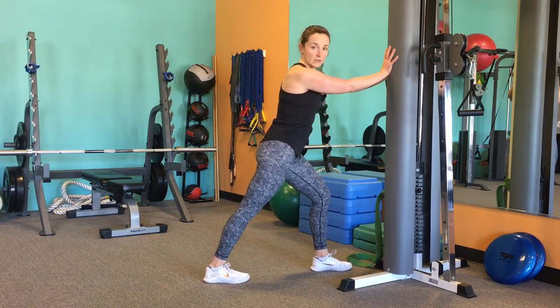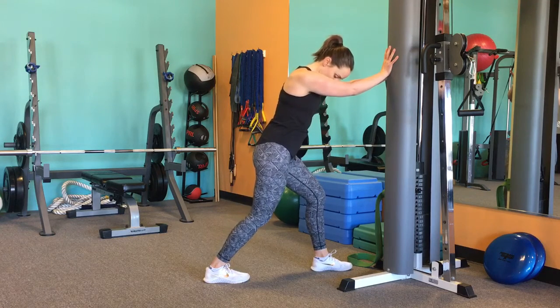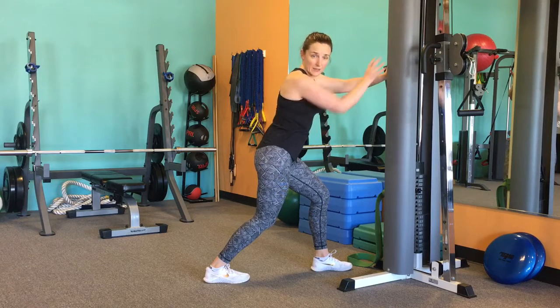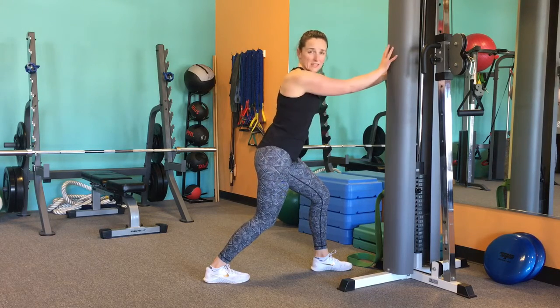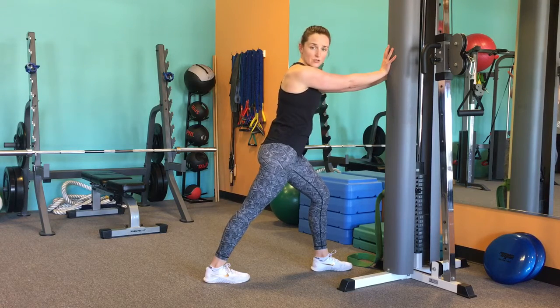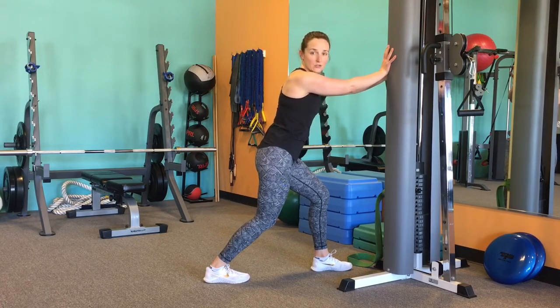Hold this for about one to two minutes. Then we're going to stretch the soleus and a little bit of the Achilles by dropping the knee down, bending the knee, and pressing into a bigger range of motion at the ankle — really getting the back of the ankle in a deeper stretch. Position one is pressing straight for an overall calf stretch, and the second is that bent knee stretch, feeling it more through the back of the heel into the Achilles.